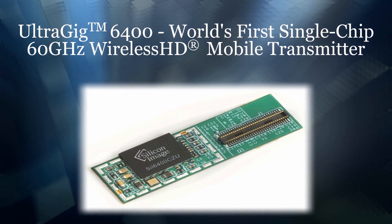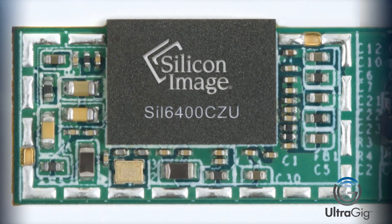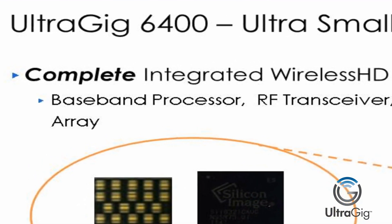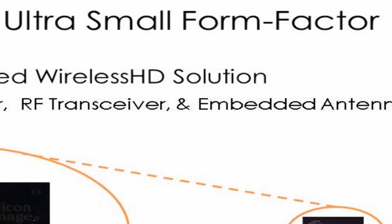These reference designs are based on the UltraGIG 6400, the world's first 60 GHz wireless HD mobile transmitter. The UltraGIG 6400 is a complete integrated wireless HD solution, including baseband processor, RF transmitter, and embedded antenna array.